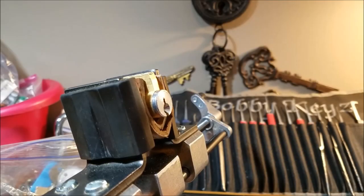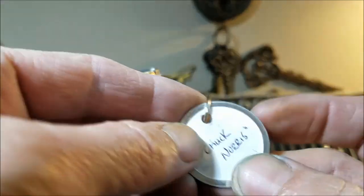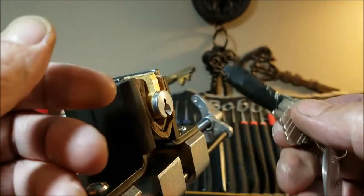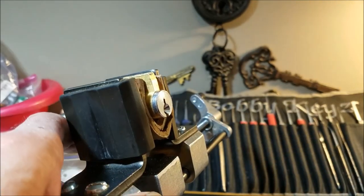Hello everyone and welcome back. Tonight I reached into the locks that Pikmin1977 sent me and pulled out this Slade lock. He calls it Chuck Norris. On the back it says 'Pikmin1977 - do not turn 180.' So we won't be turning it 180, but we're going to try to get into it and see what he put inside.